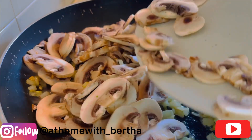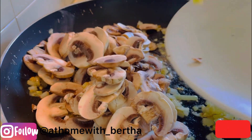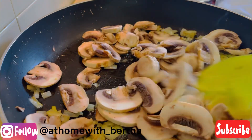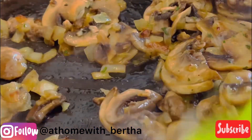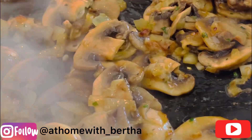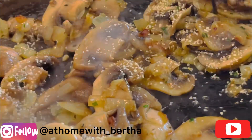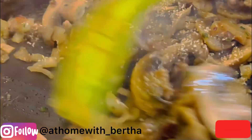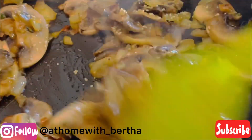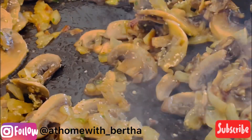And then in goes our thinly sliced mushrooms. You want to allow them to cook and wilt down just like so. Then go in with your garlic granules — if you have fresh garlic, you want to add that at the beginning with your onions.